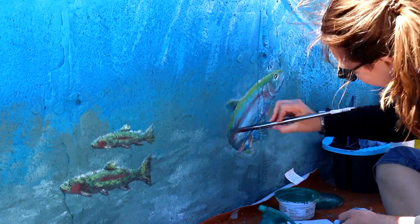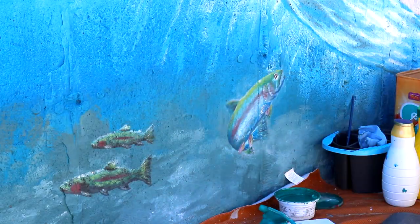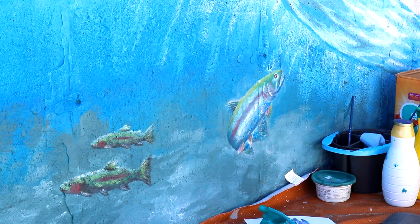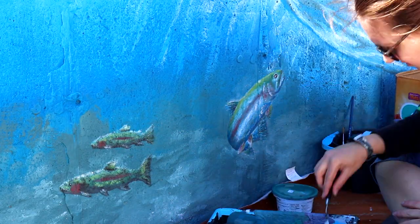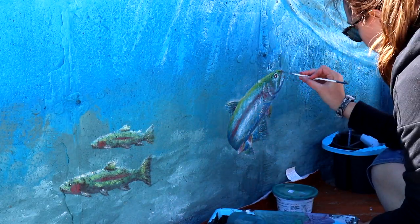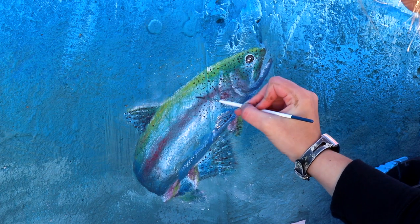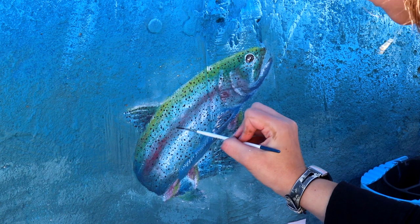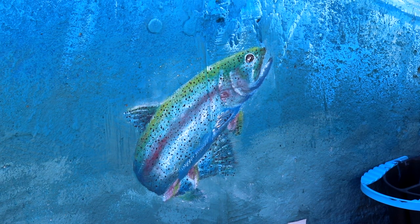A lot of people comment on the shipwreck and the fish at this point of the project, which has been really fun to see. You can really see the whole fish just come together after this feature was in. It took a bit of time to do all these individual dots, but I think it's entirely worth it. And it's going to be part of another interactive part of the mural — we're going to have a fishing pole that it's attached to.